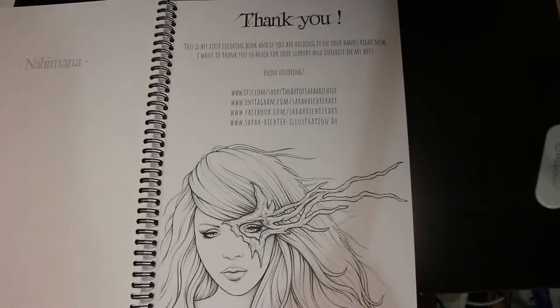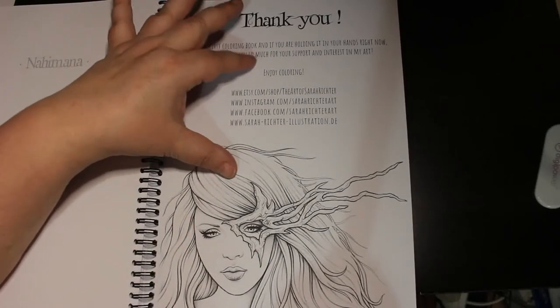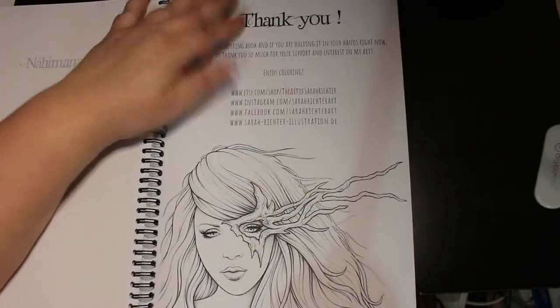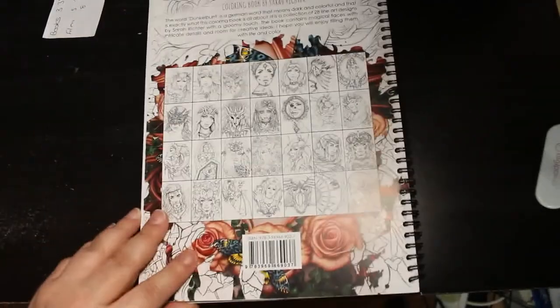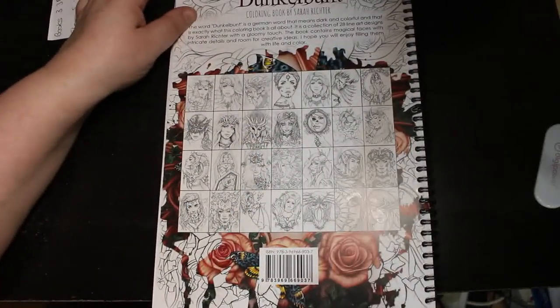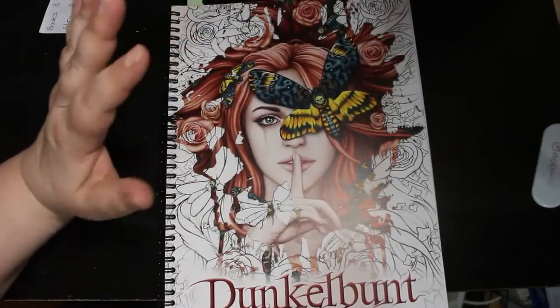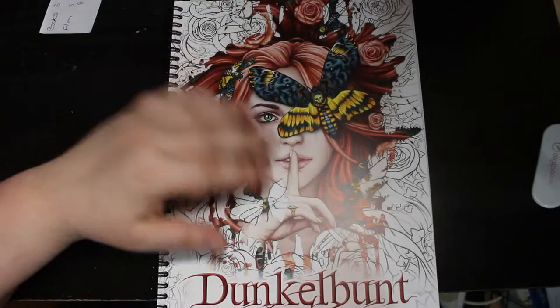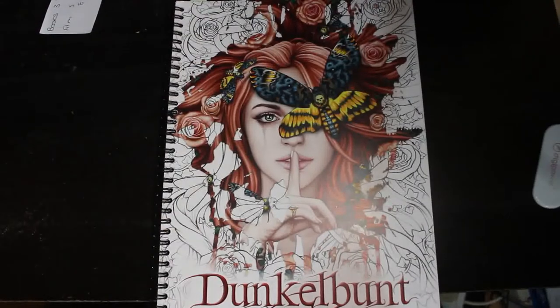So there we go - those are all the pages. This is the first physical book that she's put out, because normally you go and get them from her Etsy as a PDF. This is the very first book that's been produced and I just had to have it - I think it's absolutely beautiful. On the back you've got what Dunkelbunt means and all the images inside. It means 'dark and colourful', which is exactly what this is. I hope you've enjoyed this flip through. If I can find a link on Amazon I'll pop it below - I'm not an affiliate, I don't get anything for it, I just think it's a gorgeous book and you should buy it. I'll see you very soon in the next video, bye everyone!